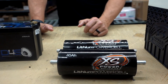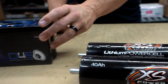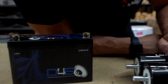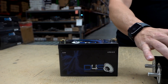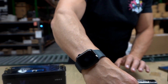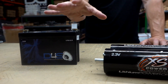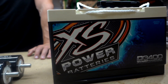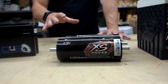Right here in front of us we have some LTO cells — we run these in the Tahoe — and then over here we have another type of LTO. It should say on the side: lithium titanate oxide, LTO. Anyway, same chemistry for these two. There's a ton of different lithium chemistries out there.